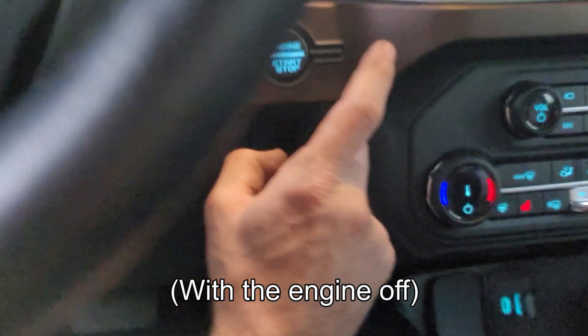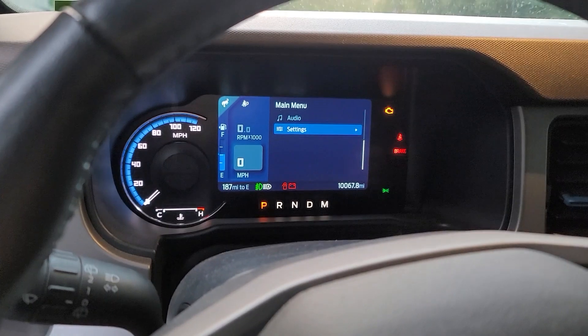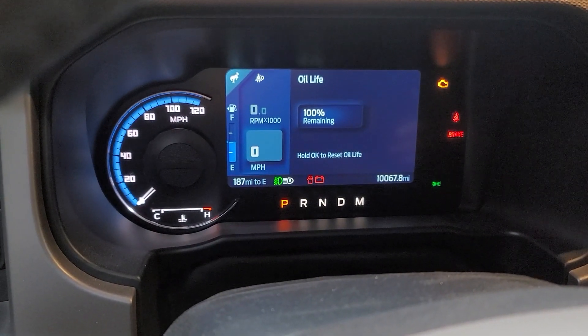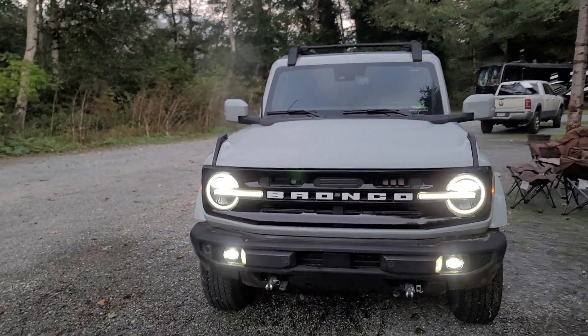To reset the oil life, turn the car on without starting the engine. Hit OK on your steering wheel to enter the menu. Navigate to settings, then oil life, press and hold OK to reset, and you're done. And that's how you change the oil on a V6 Ford Bronco. Until next time, thank you for watching.